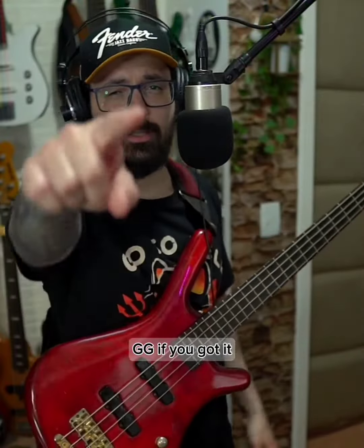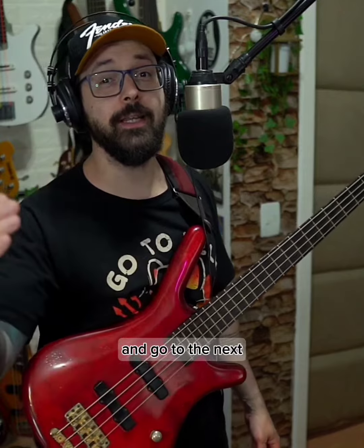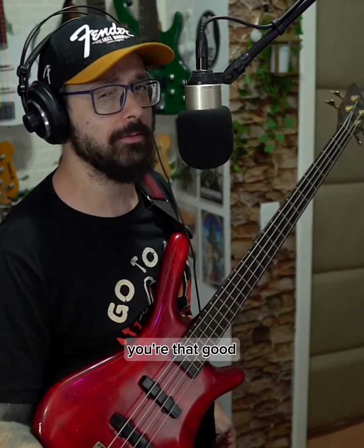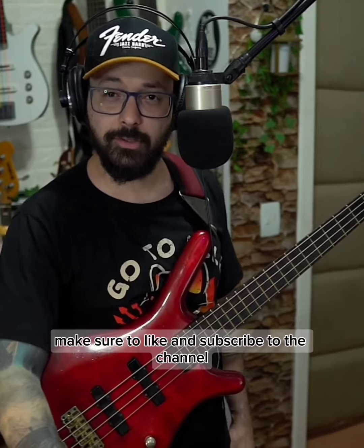Nice my bros, GG! If you got it, type 'got it' in the comments down below and go to the next. If you haven't, keep practicing bro, because it's just a matter of time — we're that good. If you like the content and want to see more, make sure to like and subscribe to the channel.